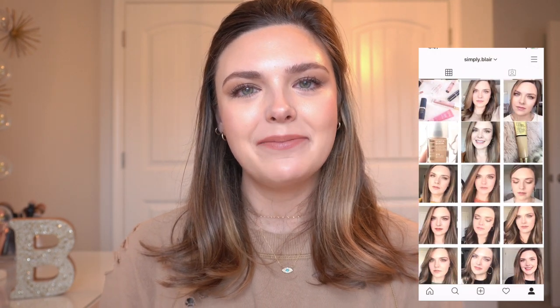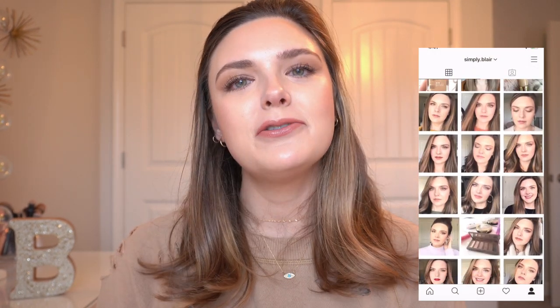Please subscribe and give the video a thumbs up. Make sure to follow me over on Instagram at simply.blair. I'm trying to post more over there so I'd really love it if you'd come follow me there as well. Let's go ahead and get into the video.